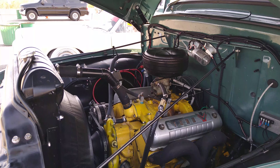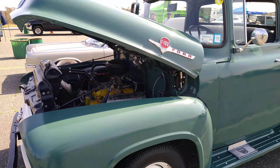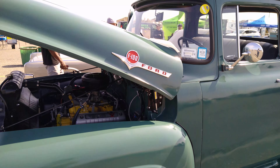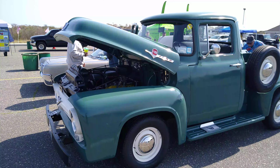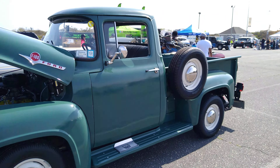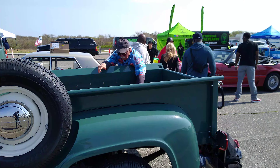Look at that Ford V8. That thing's pretty cool. F100 — this is a 1956 Ford. That is a cool truck. It looks a lot older than 56 just with the style.